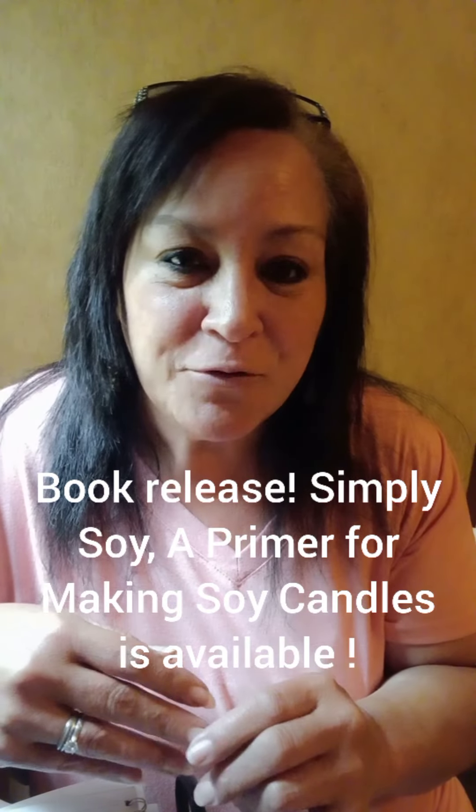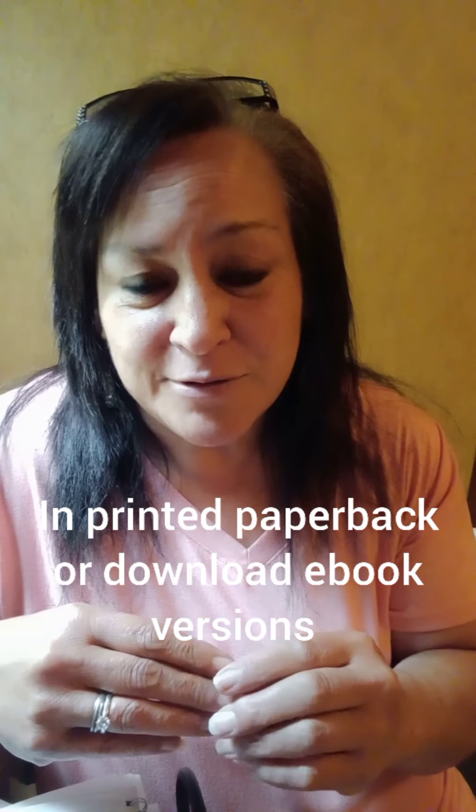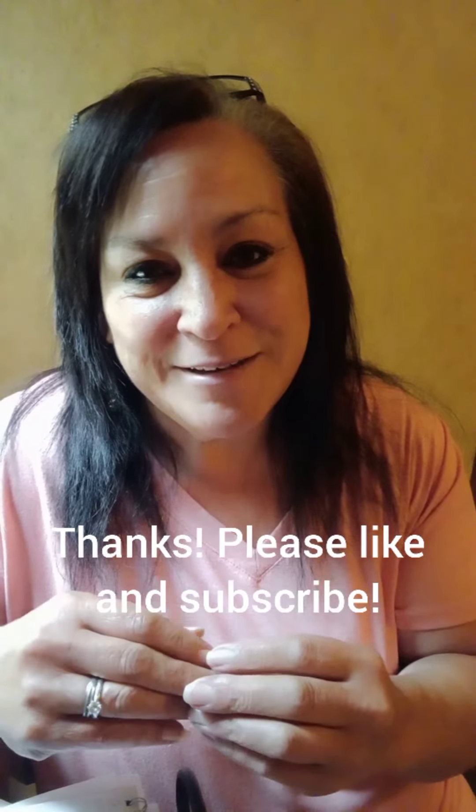I really hope this helps. It's just a short, quick video. I also want to let y'all know that my book, Simply Soy: A Primer for Making Soy Candles, is now out. I'll put a link down below. If you need a little extra help or guidance or some troubleshooting with your soy, or you want to learn to make soy, please check it out. I'm very proud of it — it's very easy, very simple to follow, with pictures, step-by-step, all that. Thank you for watching, and if this has been a help, I hope you will like and subscribe and come see me again. Y'all have a wonderful day!